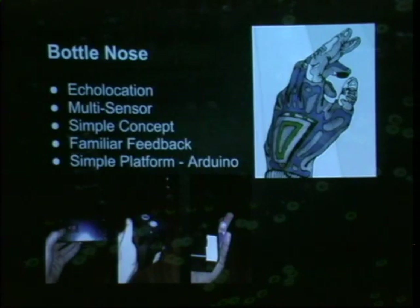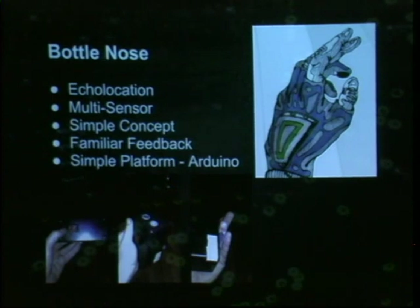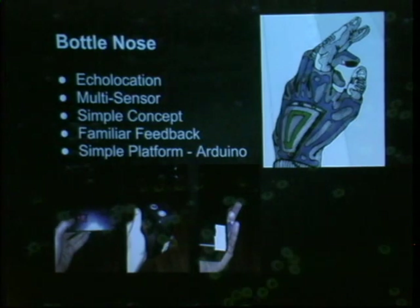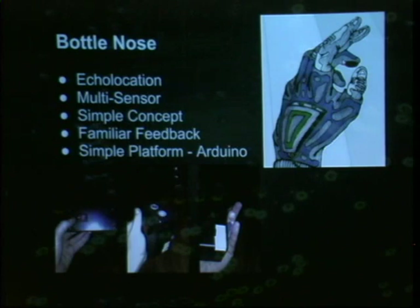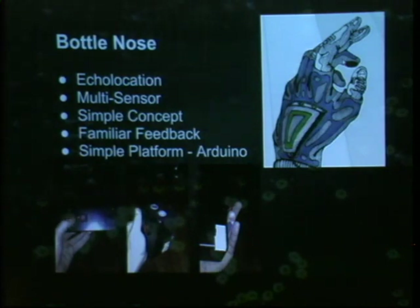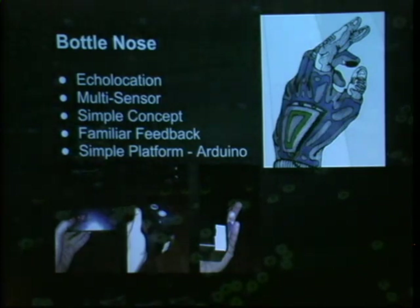So the first device that we built was called the Bottlenose. When I got my finger magnet in 2010 — and it's kind of become a grinder rite of passage, the blood sacrifice to the grinder gods — I started feeling all these electromagnetic fields and found it fascinating. The first thing that sprung to my mind was: I can interact with this with electricity, so that kind of makes it a digital port.